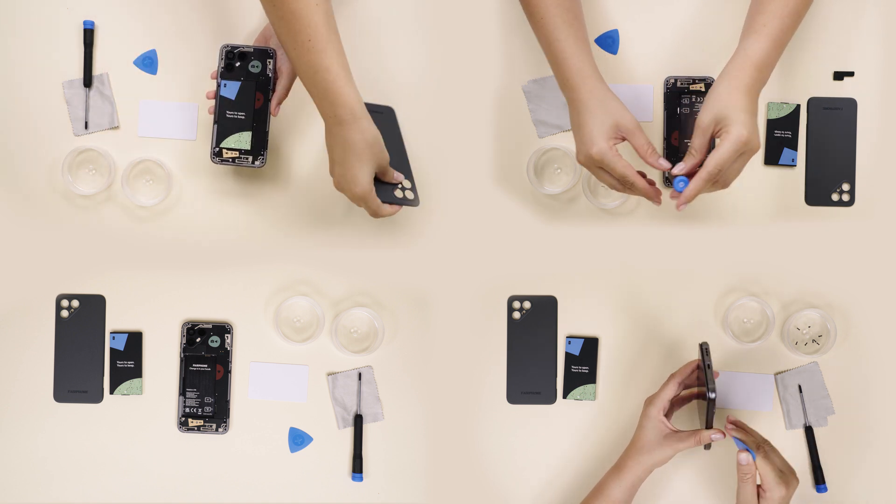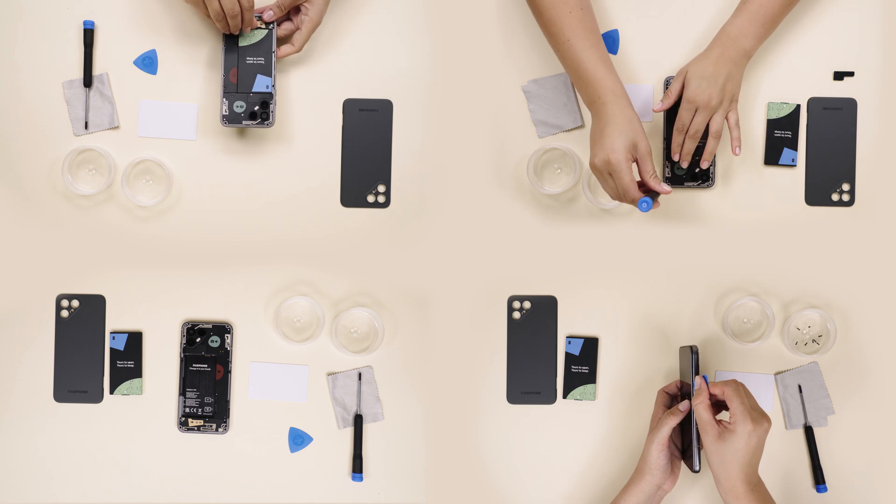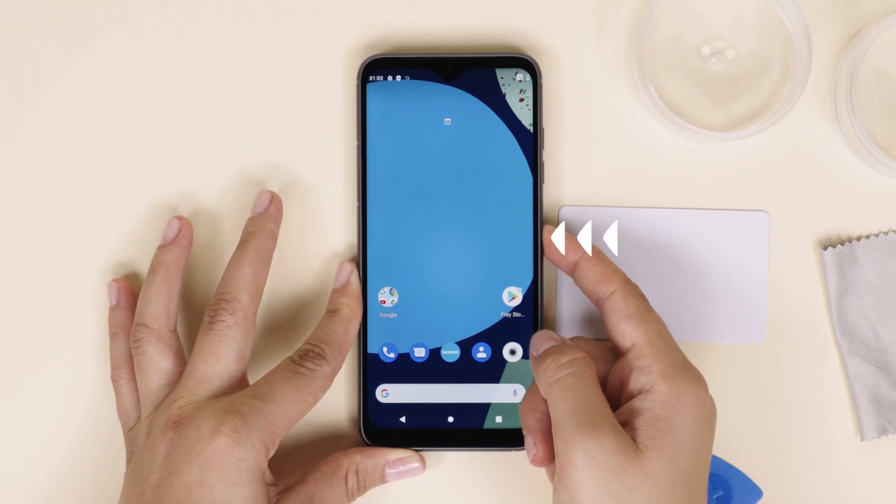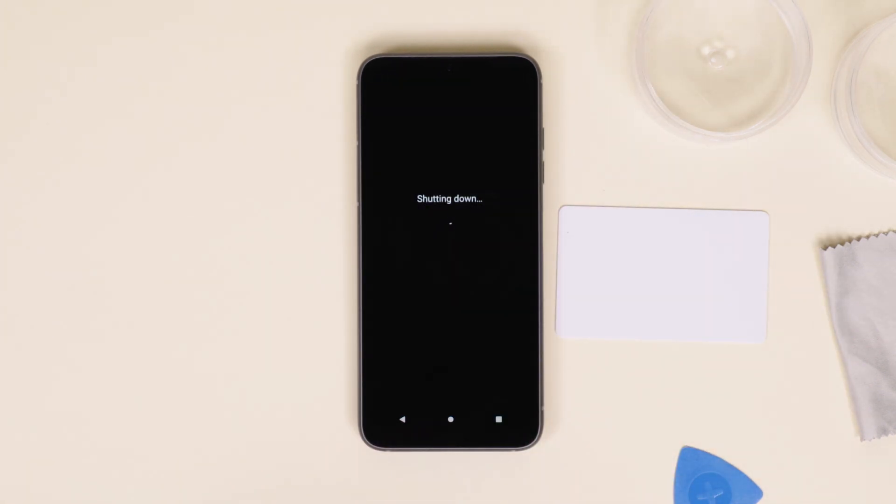Got all that? Alright, here we go. Since we're taking out the battery for this one, make sure your Fairphone is turned off by pressing the power button on the side of the phone and selecting power off on your screen.